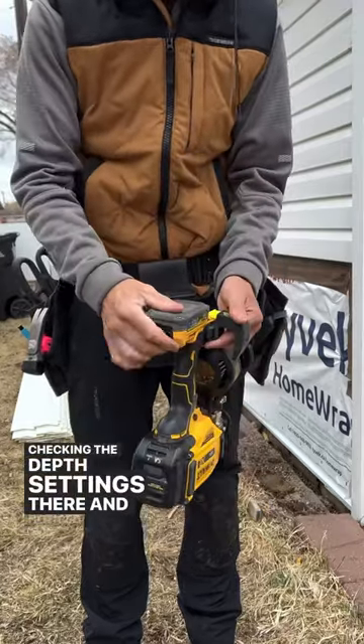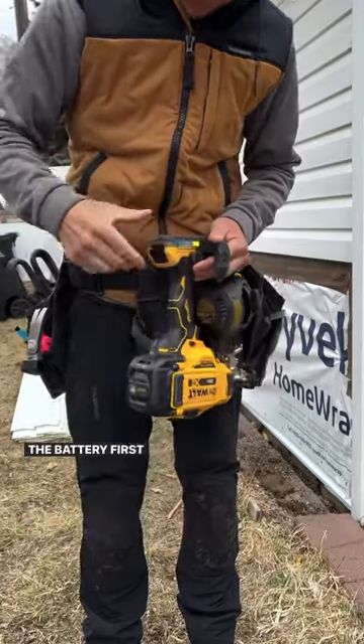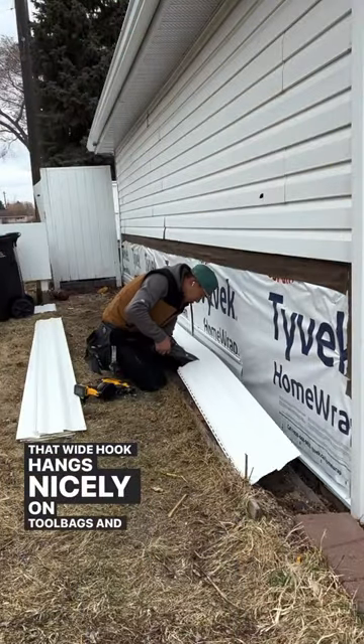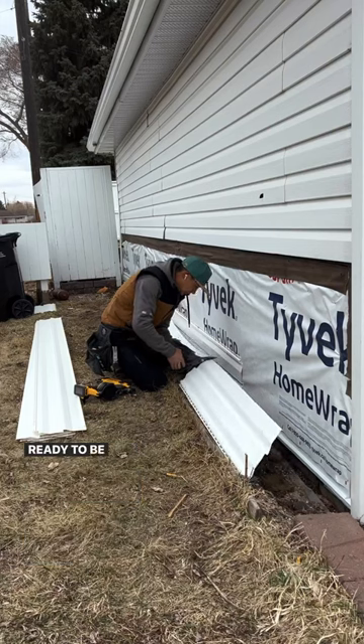Checking the depth settings — notice that I removed the battery first for safety. That wide hook hangs nicely on tool bags, and now the siding is ready to be installed.